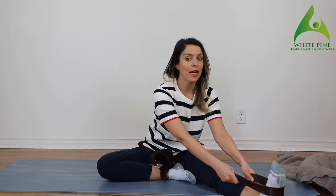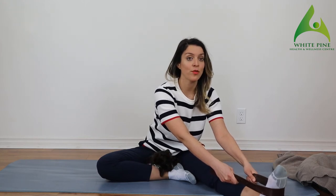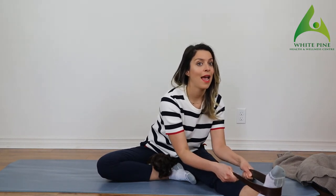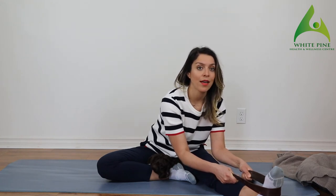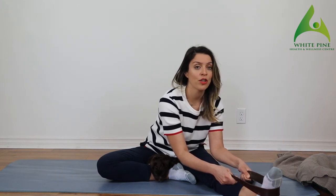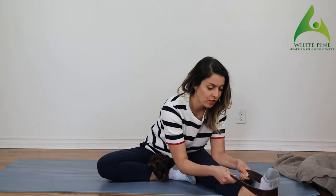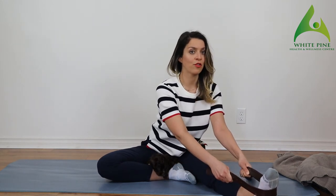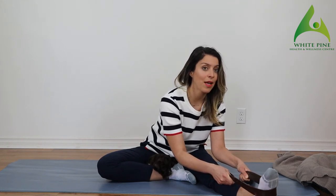On this side I'm always tighter, so the belt really helps. With my hands I'm going to squeeze my shoulder blades back, make sure my back is straight, and then slowly go forward. I don't need to go as deep on this side because I already feel the stretch — and that's the goal. Make sure you're squaring off your hips so that both sit bones are on the floor, and reach forward with your chest.